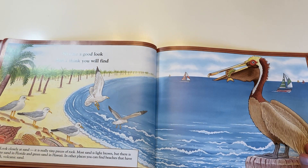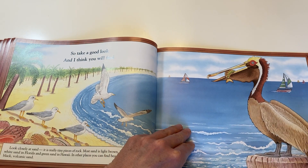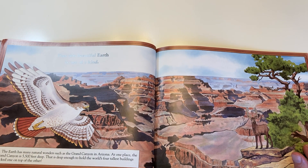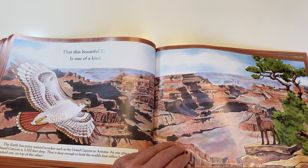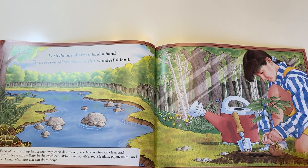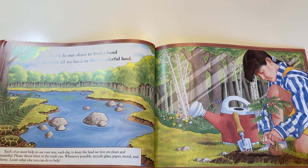So take a good look, and I think you will find that this beautiful earth is one of a kind. Let's do our share to lend a hand, to preserve all we have in this wonderful land.